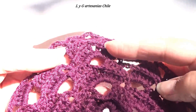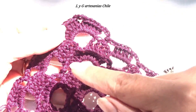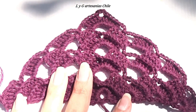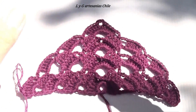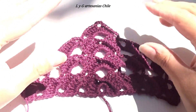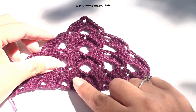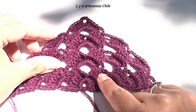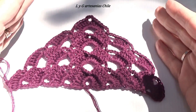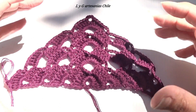Ahí se puede ir viendo muy bien los relieves. En la siguiente fila ya nos tocaría los puntos en relieve. De esta forma vamos a ir trabajando todo el chal, repitiendo las dos filas que corresponden — la fila de puntos altos y la fila de puntos altos en relieve. Así que voy a seguir avanzando y ya les muestro el chal con la altura deseada.